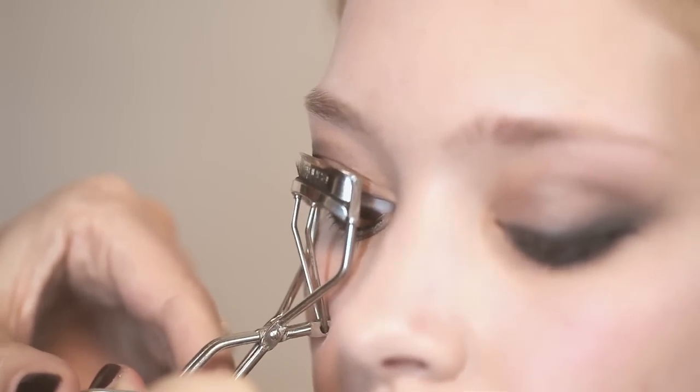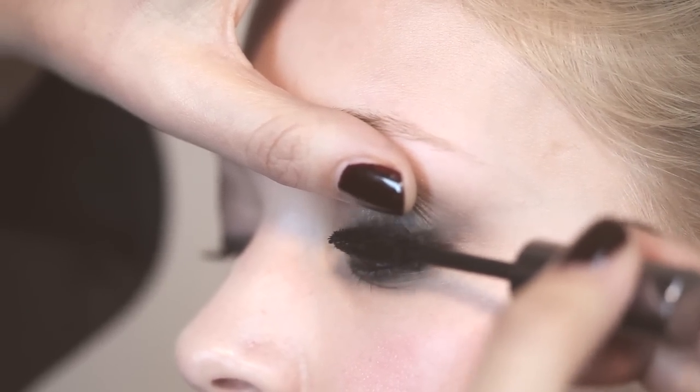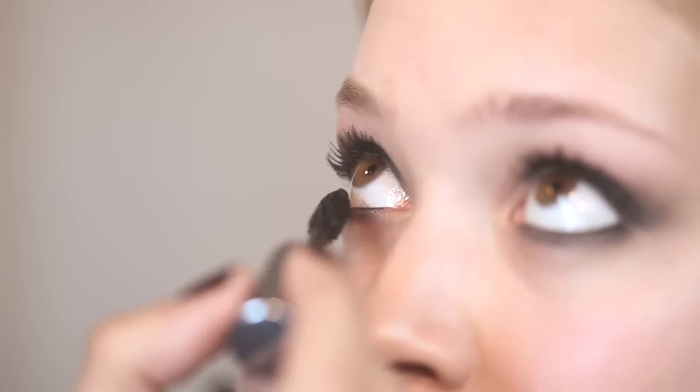So just to finish this look, we just want to apply lashings of mascara. Just lift the eye slightly and then really work it into the root. When applying mascara to the bottom lashes, go quite gently with them because you don't want them to look too cloggy. And because they're quite fine, it can hold too much product. So I just use the end of my wand just to go over them really lightly.